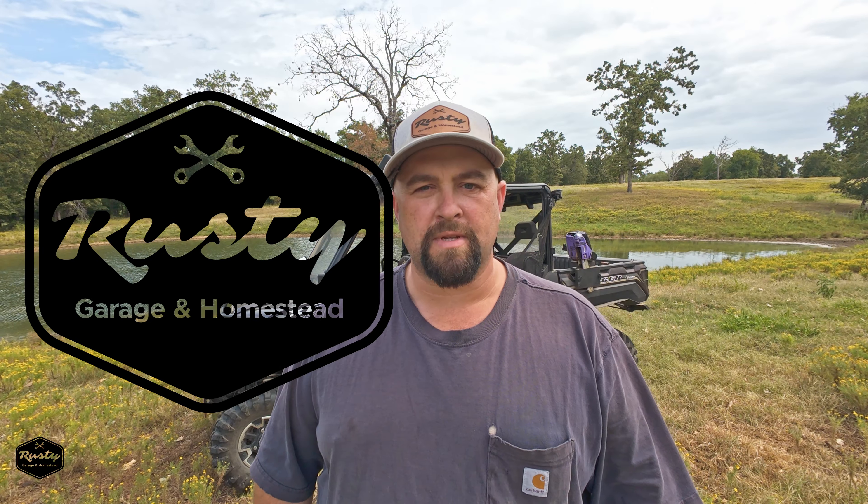Hey everyone, Mike here at Rusty Garage in Humpstead. These Polaris Rangers from the factory do not have a lot of dry storage or clean storage. They do have some dry storage — let me show you.